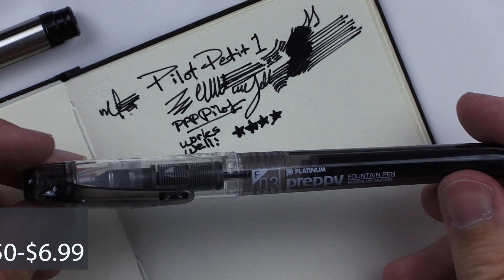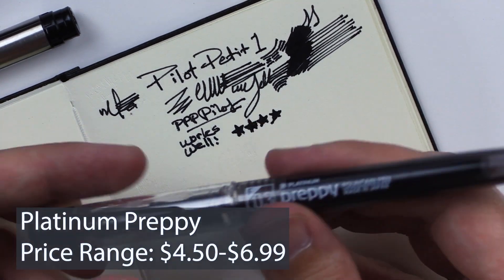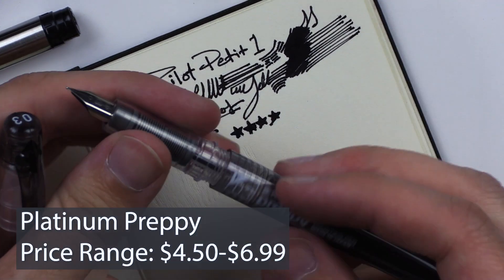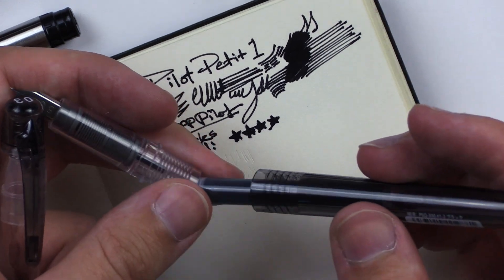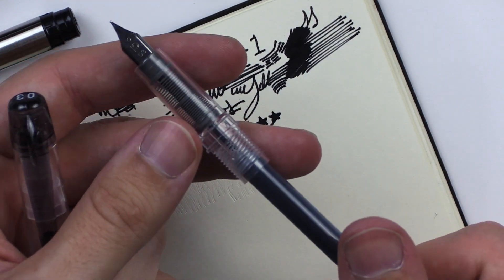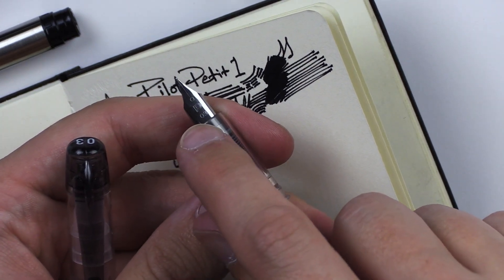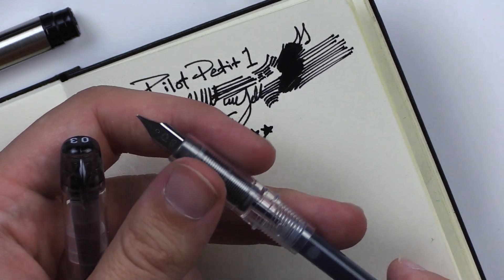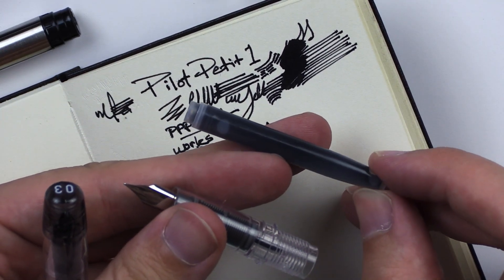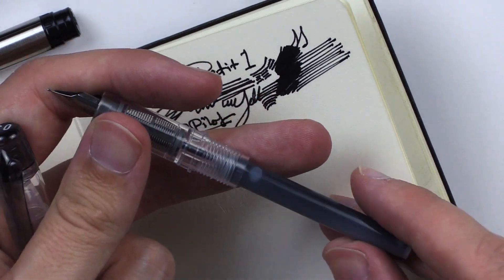This one is the Platinum Preppy, which I think I might have looked at on this channel before. Basically I'm going to look at all five pens and then take my favorite one and do a drawing with it. You can see the little Platinum logo on the nib here, and it says 03, which I guess is the nib width. Here's the cartridge — a little bit different, a little bit longer than the other ones we've seen so far today.